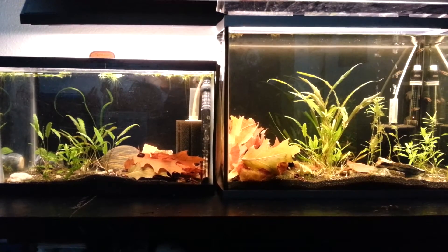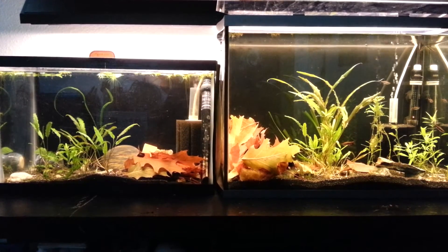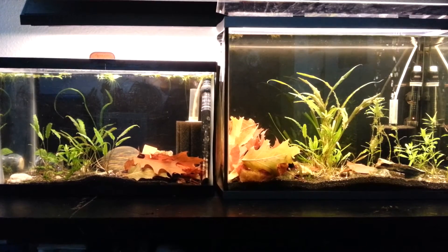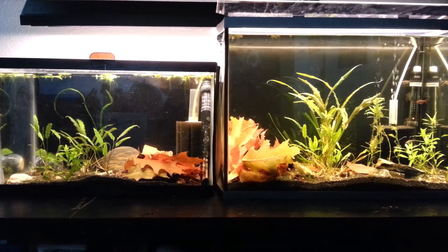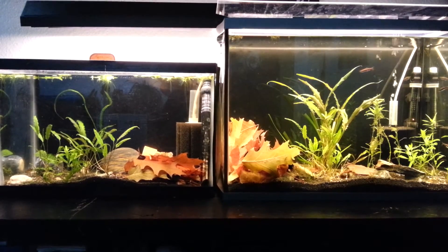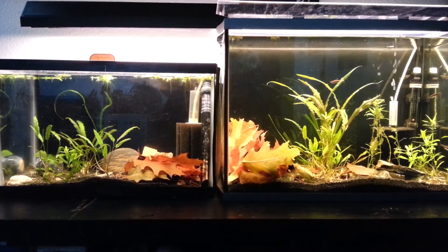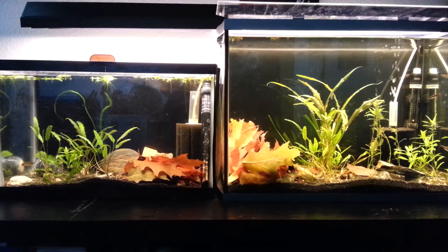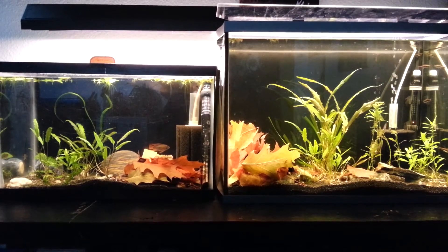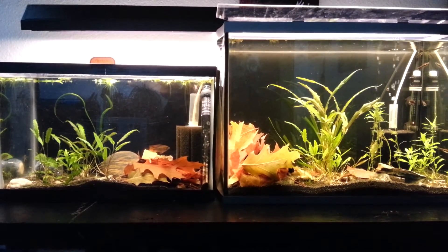Sean Armantrout, a YouTube and cichlid-famous aquarist out here in Washington State, USA, really touts the cooler water changes for those same reasons. A lot of people try to match their tank temperature because they don't want to stress their fish, but there's good reason to think differently about that.